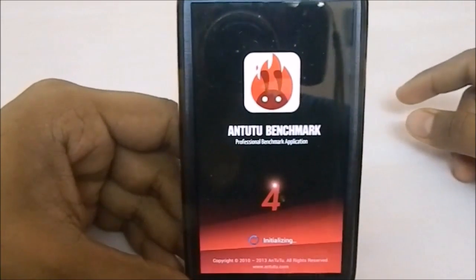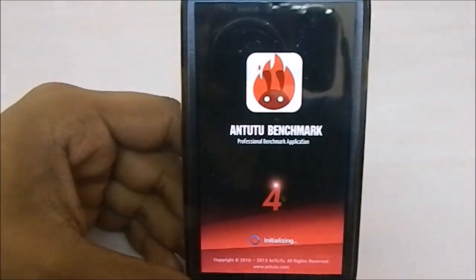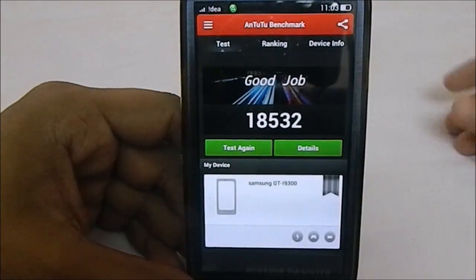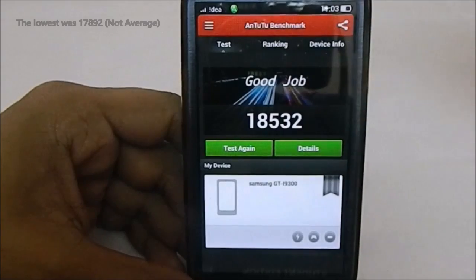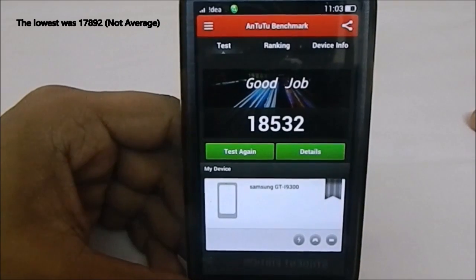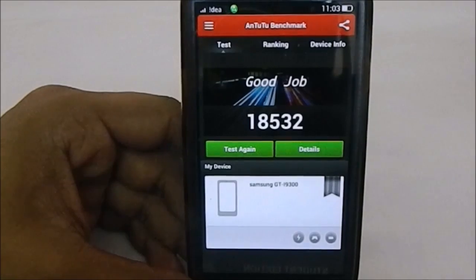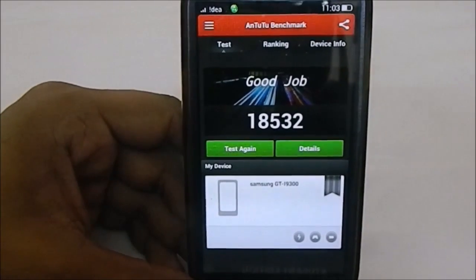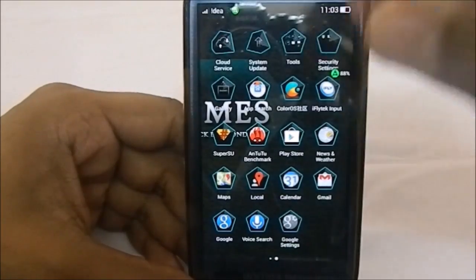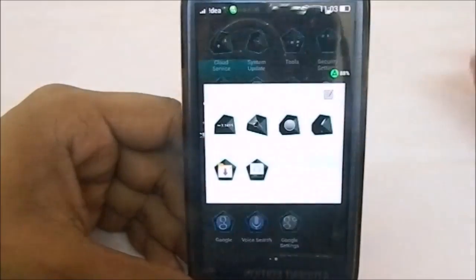Now for the AnTuTu benchmark score — it was on the lower side as expected. I flashed it two or three times and the average was about 17,900, which is lower than newer ROMs and even the stock ROM. But keep in mind this is a Jellybean 4.2.2 ROM, not a 4.3+ ROM. Google Play and the Play Store do work without issues.